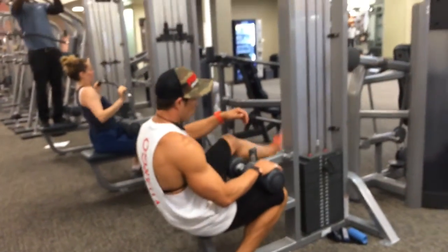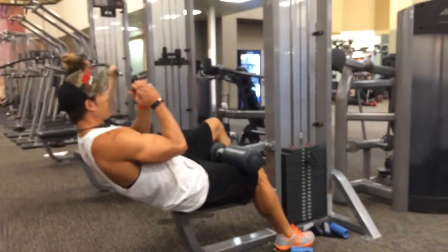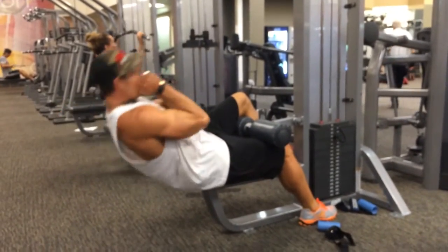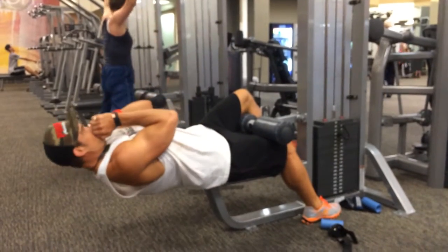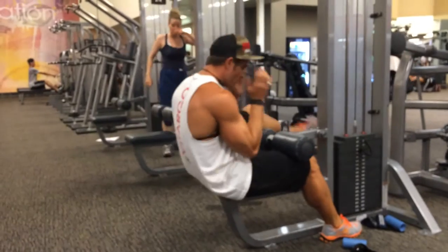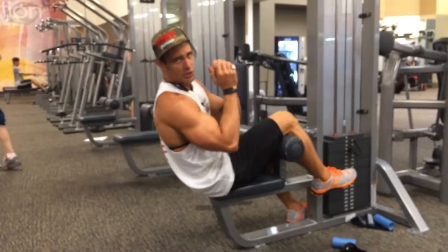Both feet under. One foot over. Same thing, same thing, but then it's weighted — it's a weight. Switch legs. Works a different size, and you can add the crutch to it.